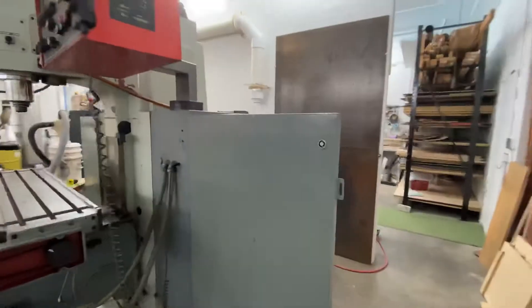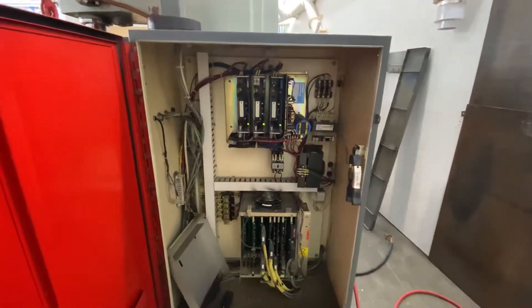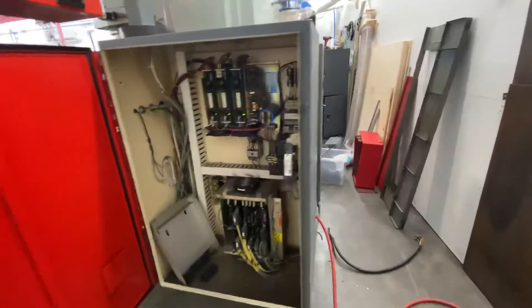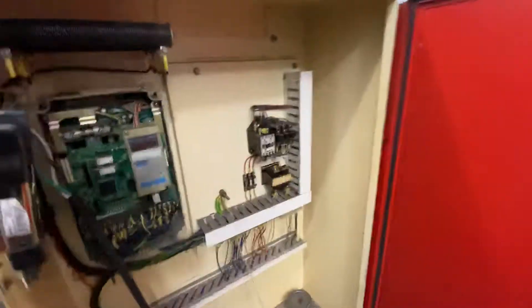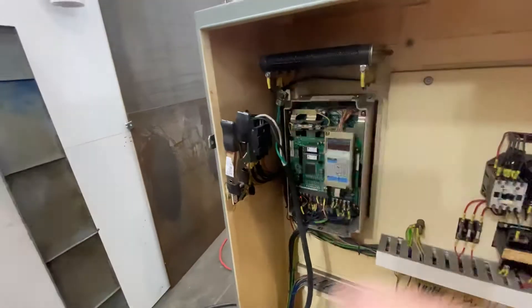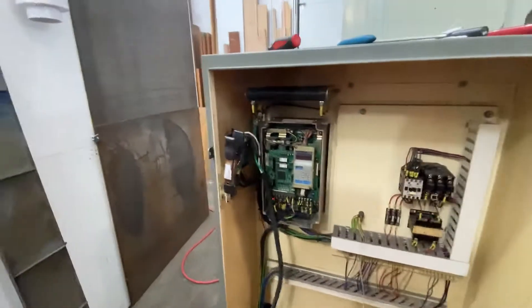Put a little jumper clamp on the door switches, wired it up, single phase 240, powered up the controls, another door switch jumper, and powered it up and turned it on.